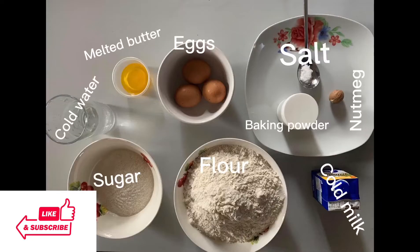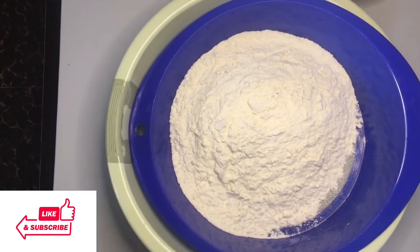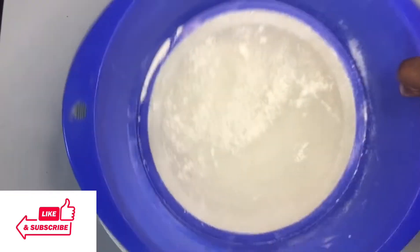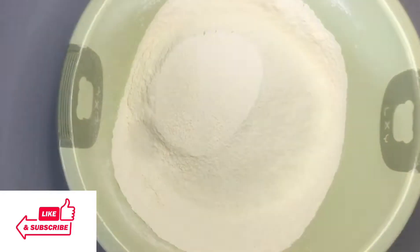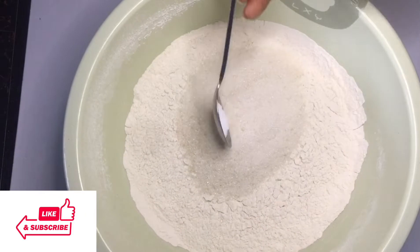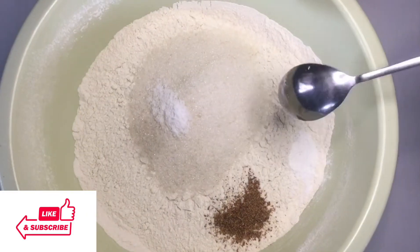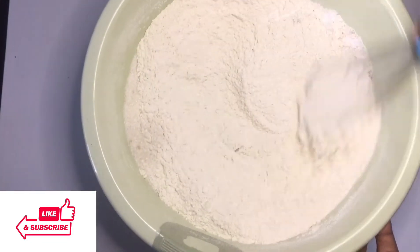These are the ingredients we'll be using — you can pause the video to look at everything. First, I start off by sifting the flour. You don't want to use flour without sifting it because there are usually worms, hair, or dirt in the flour. Then I begin adding the sugar, the salt, the nutmeg, and the baking powder, and I'll whisk everything — these were all the dry ingredients.